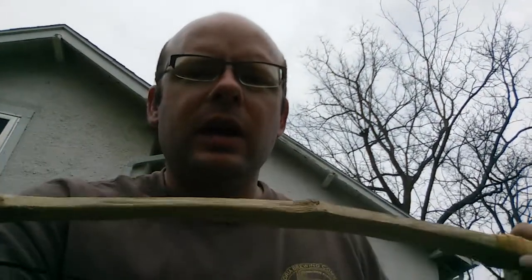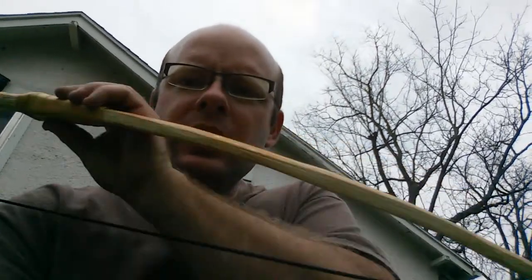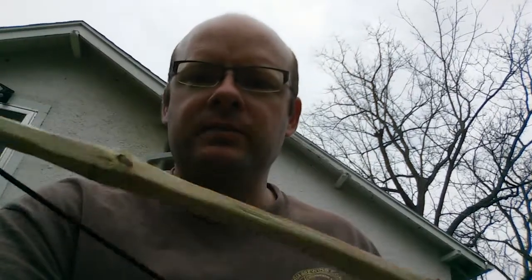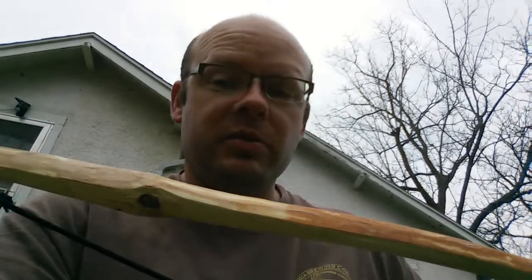I've been looking through some of my bows. It's another bow video, and I just kind of wanted to go over this little guy here. This is a black gum — at least I think it's a black gum. It's actually the first one I made. I was kind of learning on it, and this little guy, he's kind of rough, just like every one of my other bows.